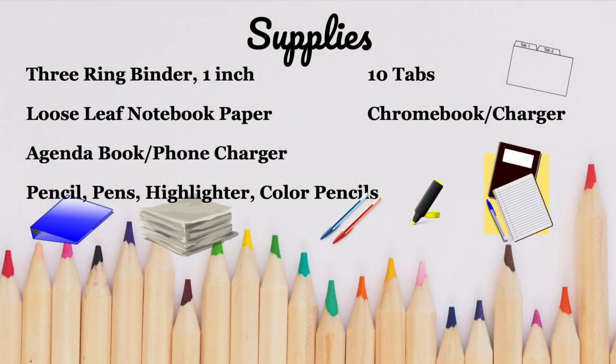Before we get started with the binder, you're going to need a couple additional supplies for World Cultures. Make sure you have loose leaf notebook paper, your agenda book, your phone along with a phone charger, your Chromebook and your Chromebook charger.